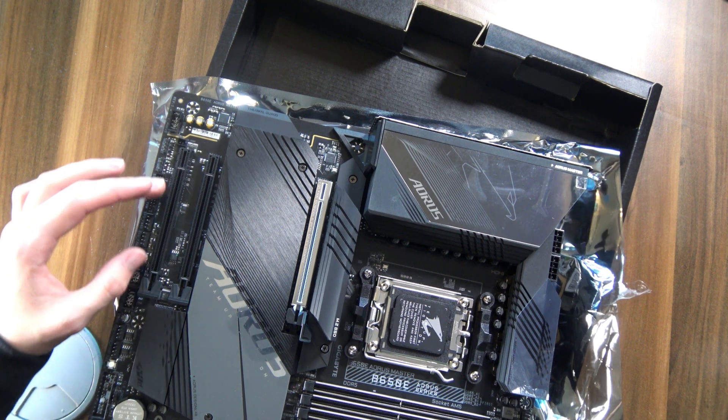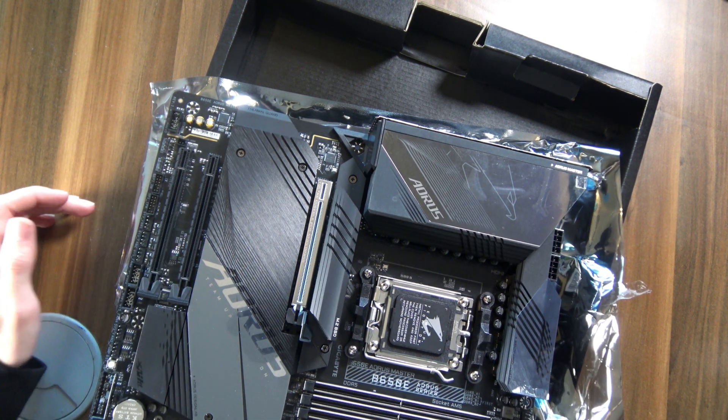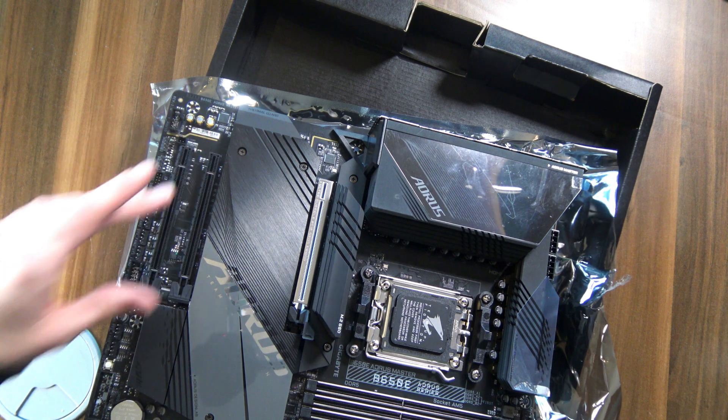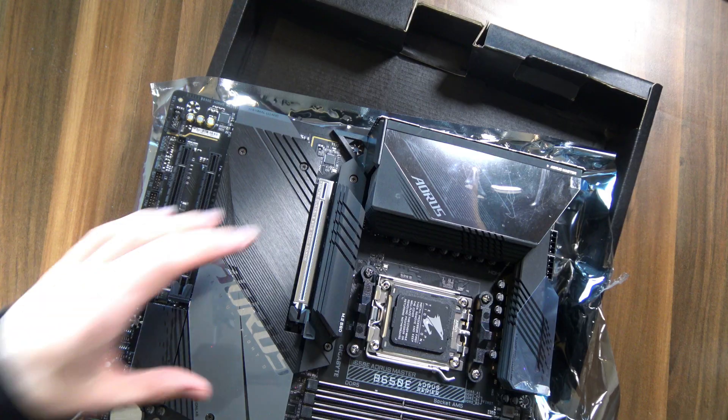On top of that, you also have two additional 16X slots, but no 1X slots — which is something that Gigabyte motherboards do nowadays. I know that 1X cards are compatible with 16X slots, but no one wants to do that. We can all agree that a 1X card looks better in a 1X slot. And while these also give you compatibility with the ever more popular 4X slots, I'd rather just have 1X and 4X slots instead.